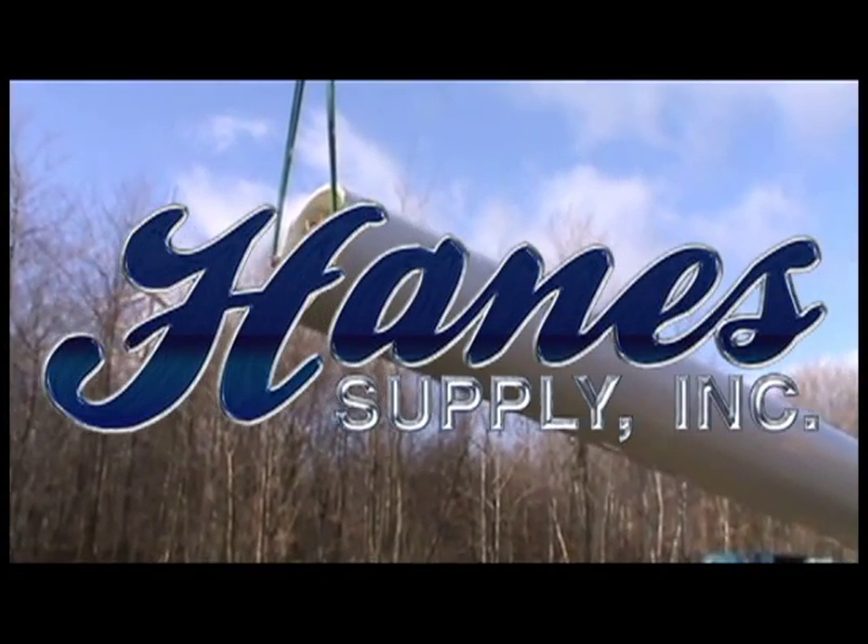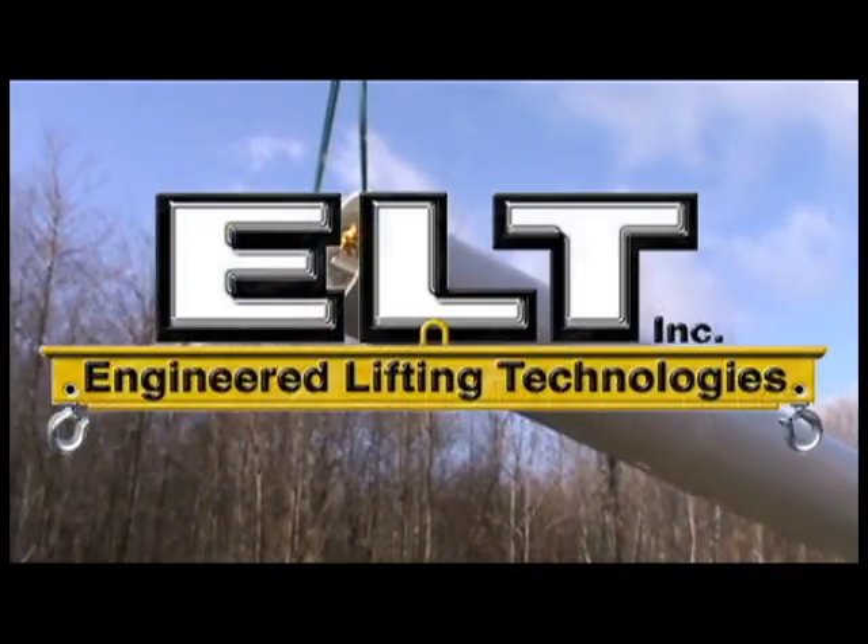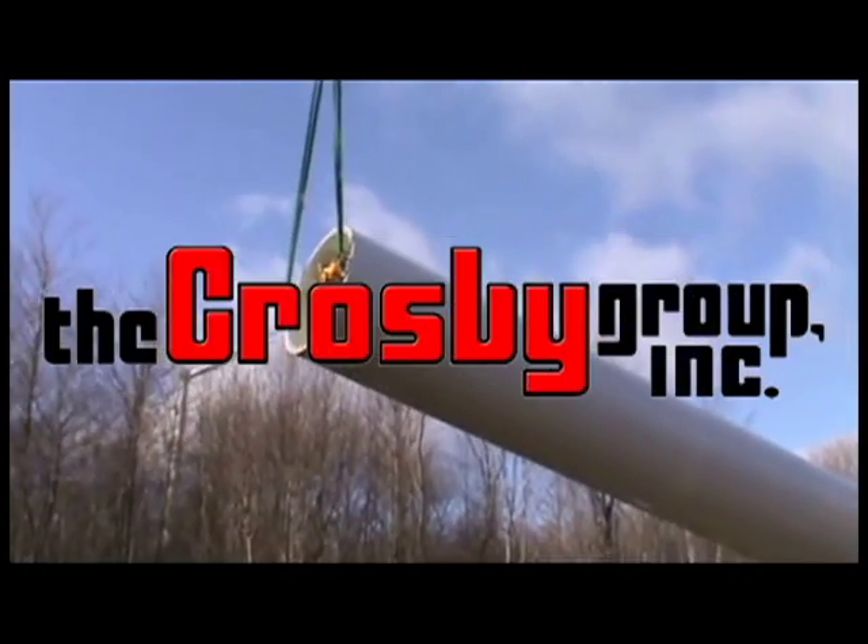Welcome to Hanes Supply Incorporated. We would like to introduce you to the patent-pending wind tower lift system designed by ELT.